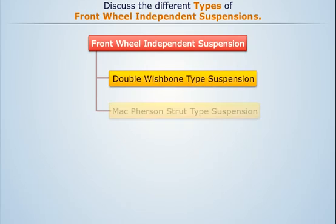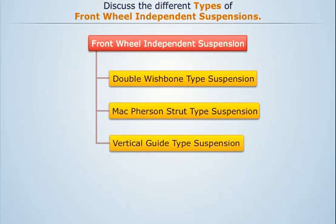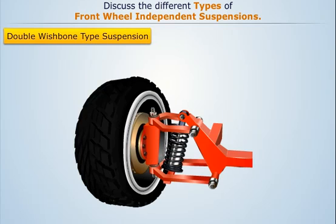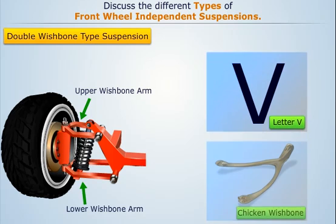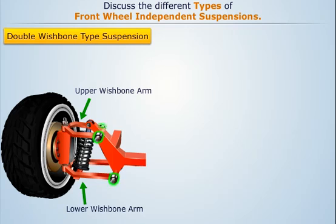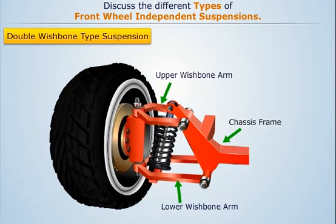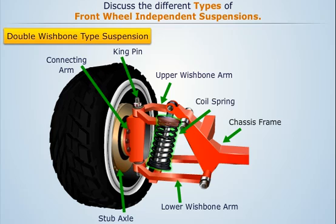The five types are: double wishbone type, McPherson strut type, vertical guide type, trailing link type, and swinging half axle type. Double wishbone type suspension consists of two suspension or control arms for each wheel called the upper wishbone arm and lower wishbone arm. These arms are named wishbone because they take the shape of the letter V or chicken wishbone. The open ends of both control arms are pivoted to the chassis frame, whereas the closed ends are connected to the stub axle with the help of a connecting arm and kingpin. The coil spring with the shock absorber is placed in between the lower wishbone and the frame member.